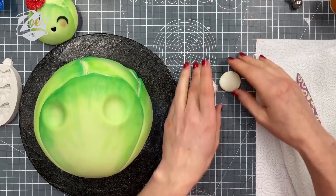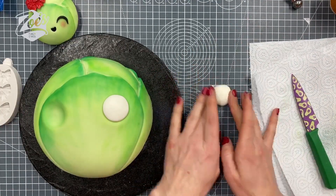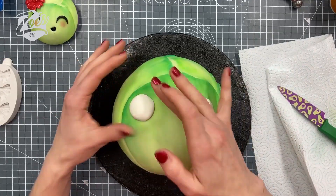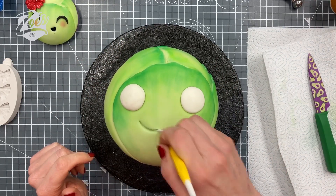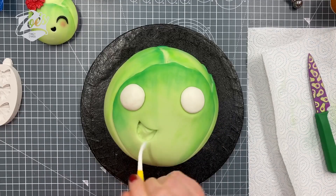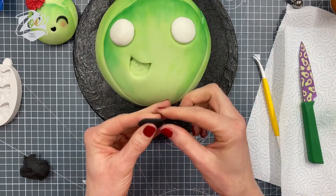I've got two eye sockets pressed in lightly with the ball tool, and then we're going to fill them with white fondant. You could change the size of the eyes if you want — bigger or smaller, it's really up to you. The small one in the corner is actually a cupcake I made earlier so this cake had matching cupcakes. I'm putting in a little smile — a curved line and then a bigger curved line just below it — and pushing the fondant down to create a bit of a dip.